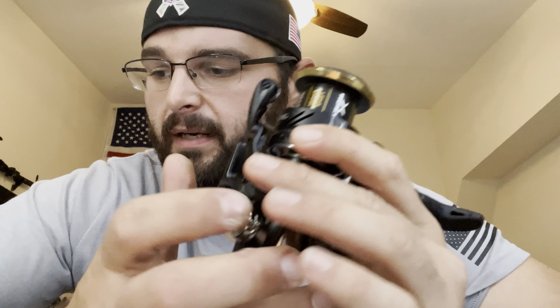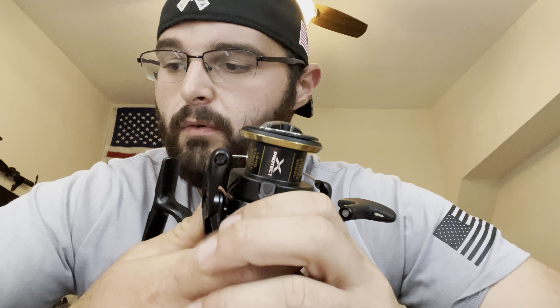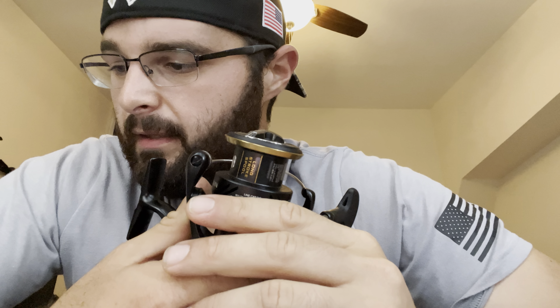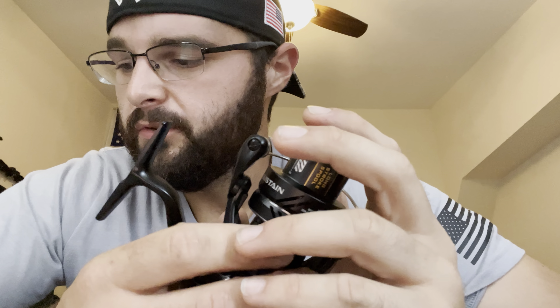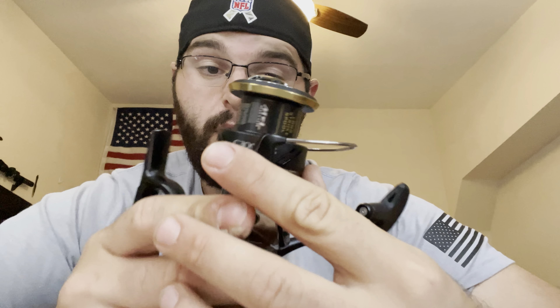The X-Ship is for saltwater corrosion resistance; the Hagane body is the physical body of the reel. CI4+ is an older technology — really nice to see it here; one of my favorite reels is the old CI4+ Stradic, one of my go-tos. The Long Stroke spool is another newer technology that started on older Stellas, then came to the Stradic FL, the new Van Fords, and the new Twin Powers. The Silent Drive, G-Free body, propulsion line management system, rigid support drag, and one-piece bail are all new technologies. The cross carbon drag system refers to the actual drag washers. X-Protect is another saltwater corrosion-resistant system, which is great to have in a saltwater reel.